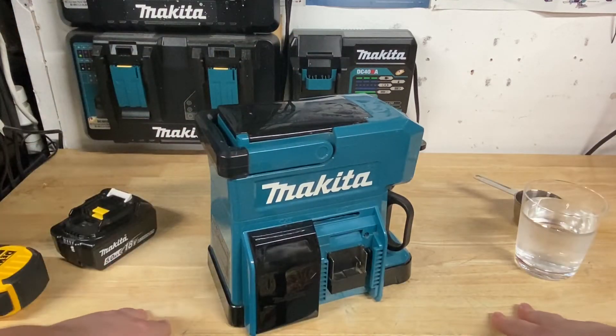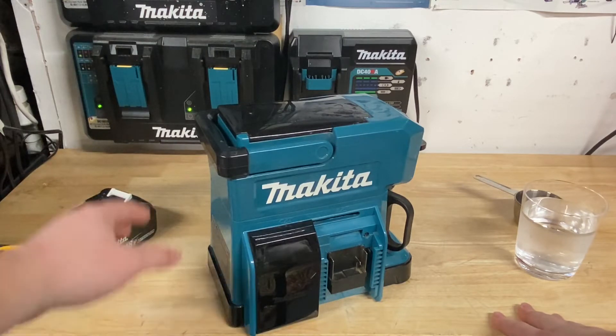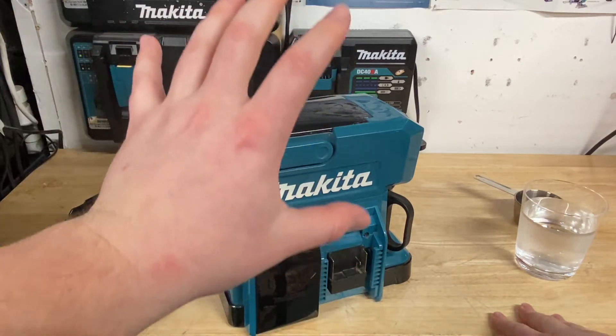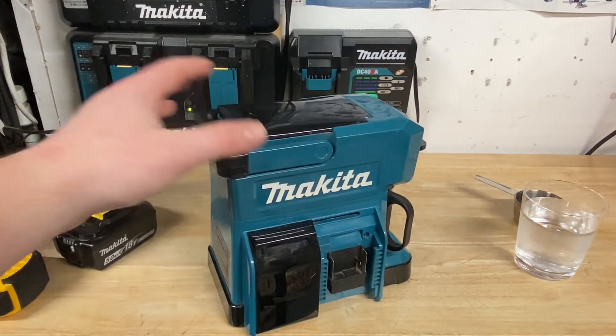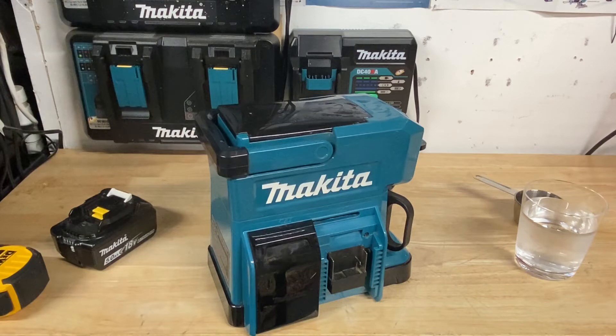I found it was pretty easy to clean, which is nice too. I wouldn't hose down the whole thing or put it in a dishwasher or anything, but you can take a nice wet rag and pretty much wash it out like a regular cup. Pretty easy to do that way.